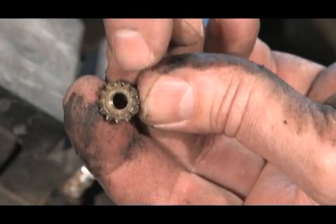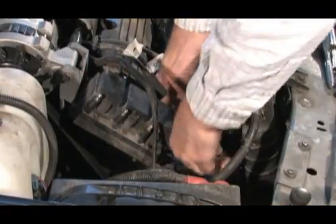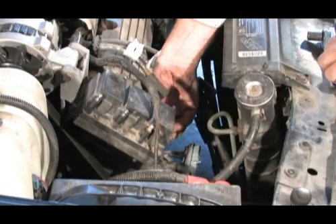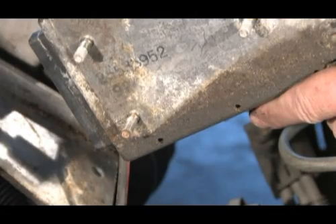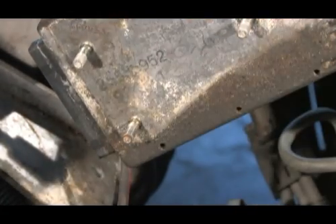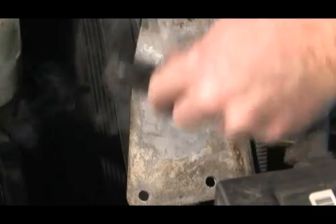Note the rust and corrosion on the second nut removed. We'll need to thoroughly clean the plate before the system is reassembled. A wire brush does a nice job removing this corrosion.